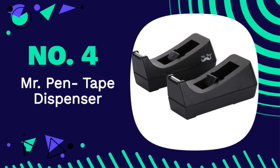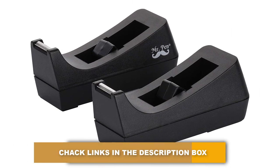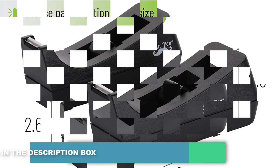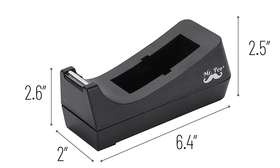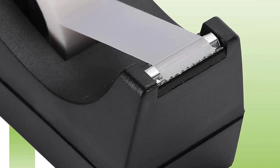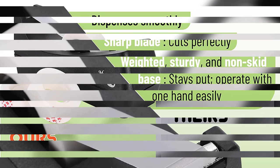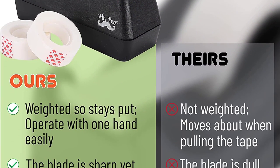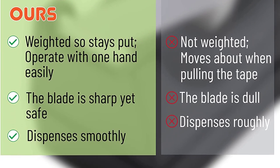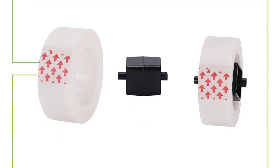Number 4: Mr. Pen Tape Dispenser. Mr. Pen's tape dispenser comes in a pack of two and is a minimalistic and effective tool for using tape. It allows you to wrap conveniently, repair, or stick things together with a single hand. The tape dispensers are made with a skid-free base that allows you to work with them without any hiccups or skidding. The high-quality, sharp steel blade immediately cuts through tape without much force.